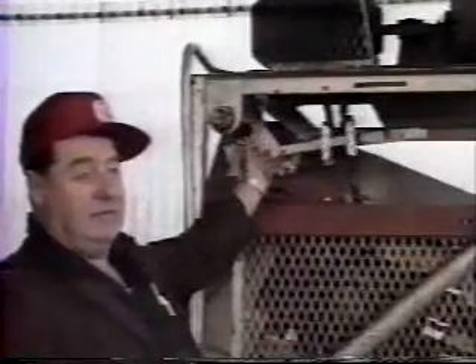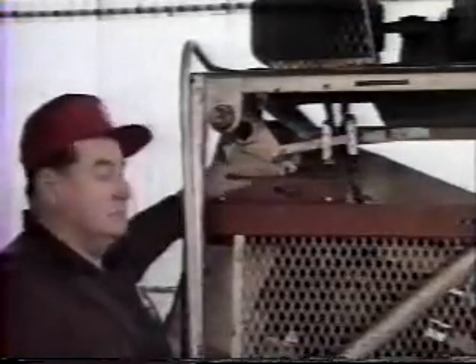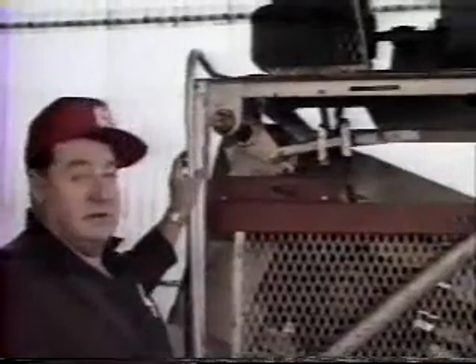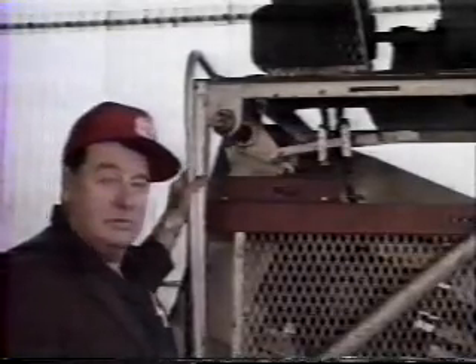At BC Passers in British Columbia, this drive system had presented continual maintenance problems. But let's let the maintenance supervisor tell his own story: "We installed this Snap Idle here about five months ago, and it took the place of this adjustable sprocket that you can see. Since we've installed this, we have had trouble-free maintenance with it. We intend to install more throughout the plant."